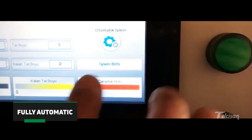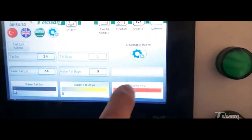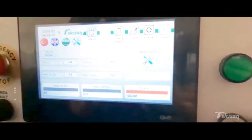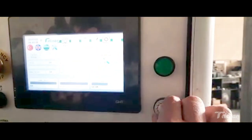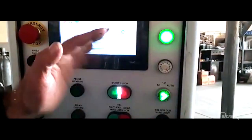There are three separate stop systems in case of wire entanglement. The working speed of the machine is adjusted with the speed adjustment button. It is easily adjusted with manual, semi-manual, and automatic options.